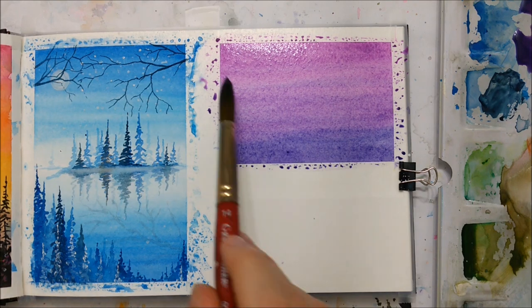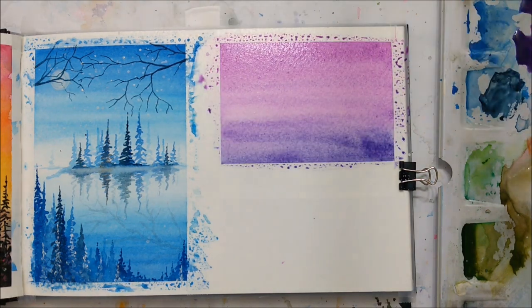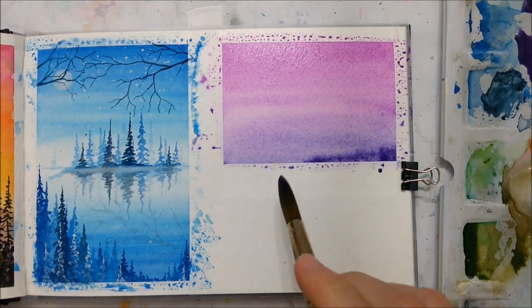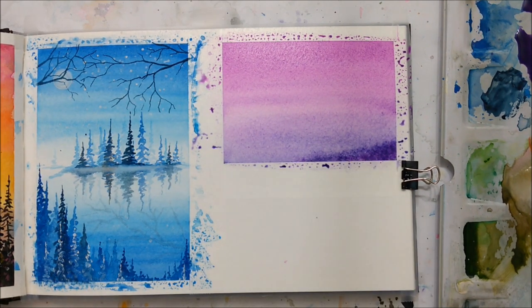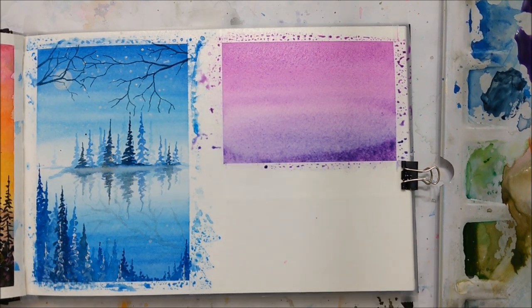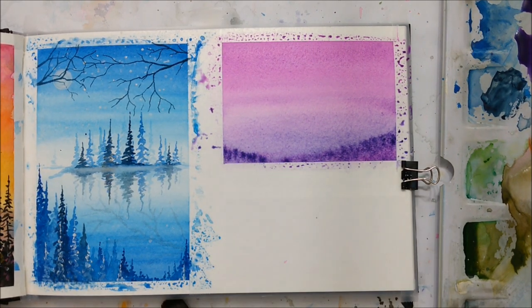So first of all, you start with a fat brush and you start to apply a lot of purple and a lot of water. You make sure that the bottom is more purple and the top is more pink. It's important that you keep everything nice and wet so it blends in with each other.